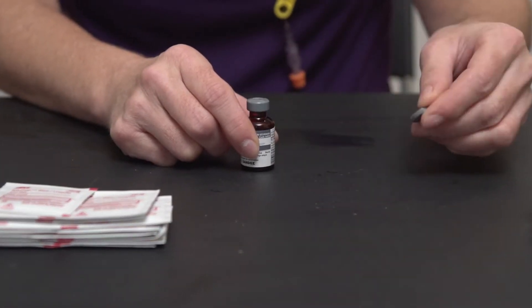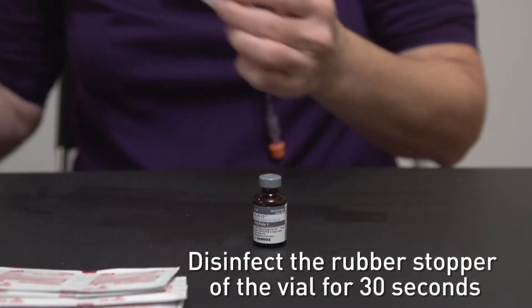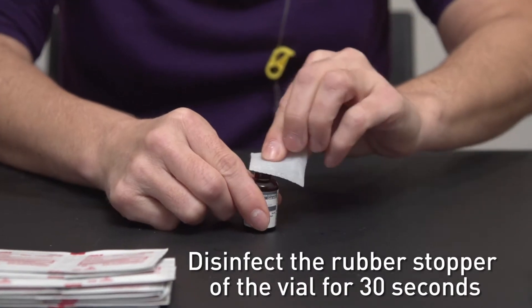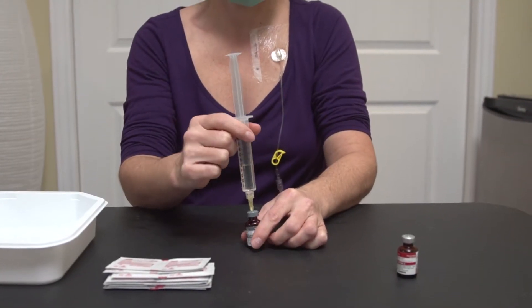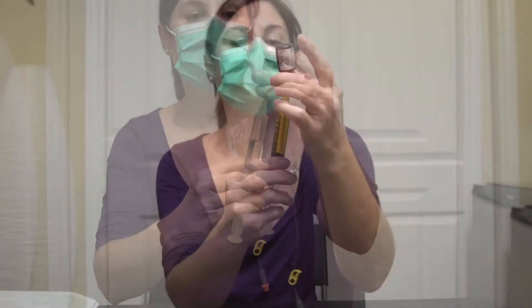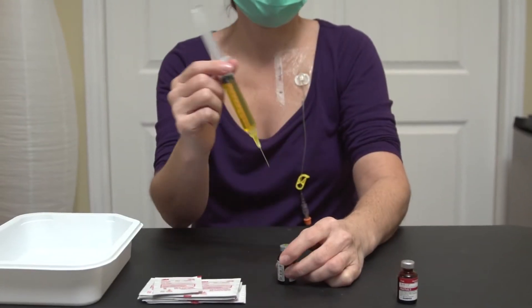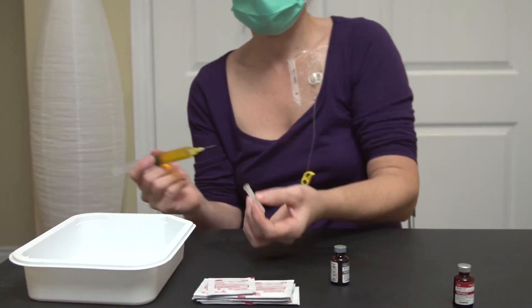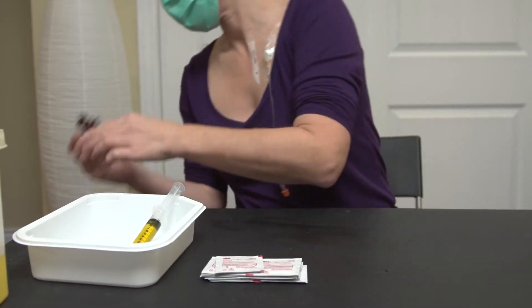Repeat these steps for the second multivitamin vial using the same syringe but a new alcohol wipe. When you are finished, put the syringe in the tray and discard the two multivitamin vials in the waste basket.